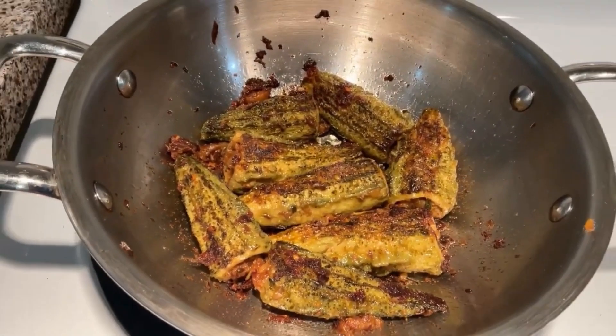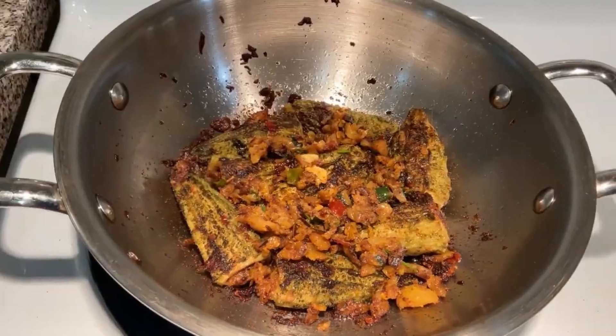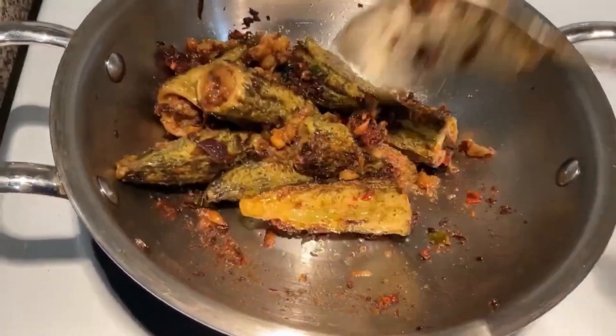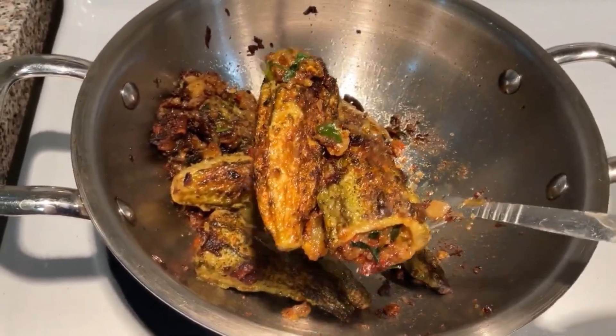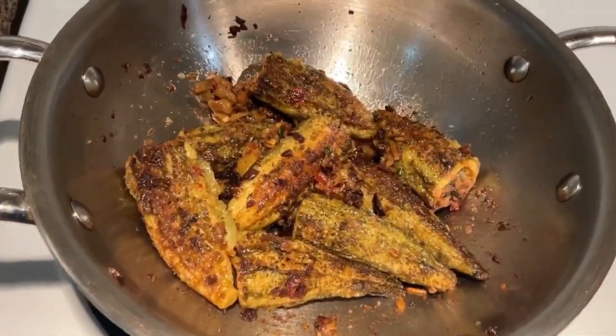We can fry it on our side. We are going to fry it with the pan. Let's try this recipe for the first time.